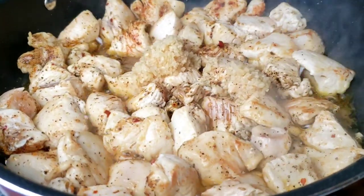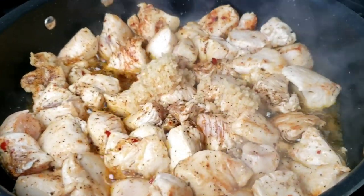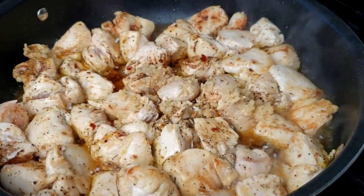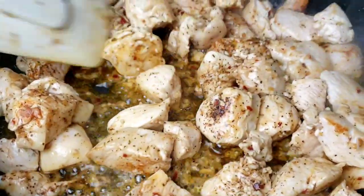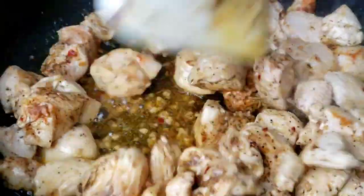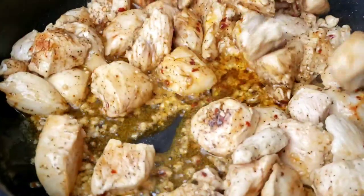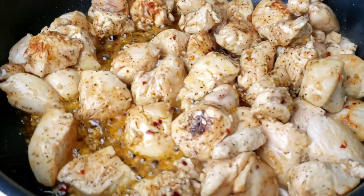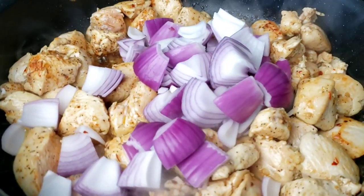After three minutes, add minced garlic and continue to cook the chicken for another one minute. Continue to cook the chicken, stirring frequently until the juices run dry. As we can see in the pan, the juices have dried down.